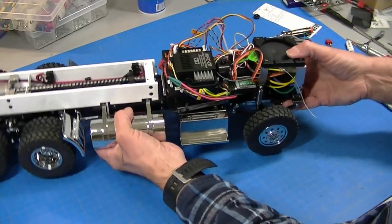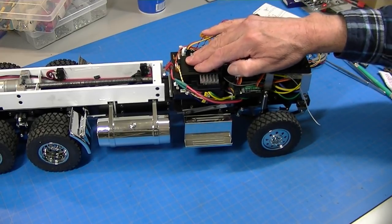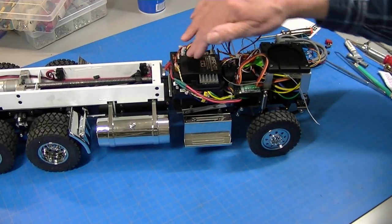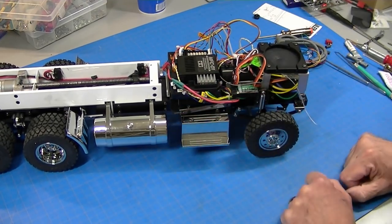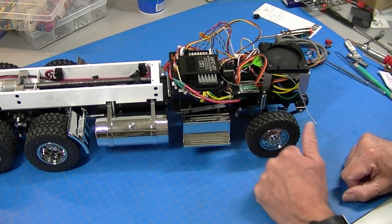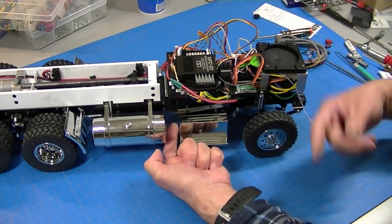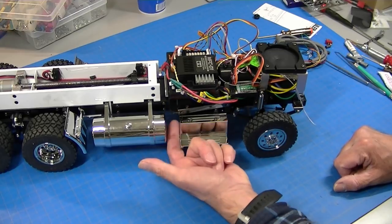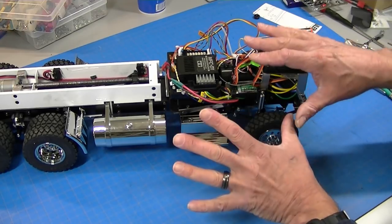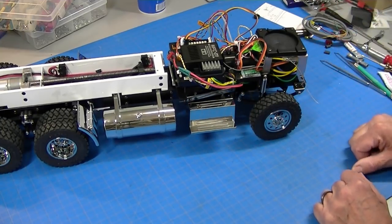There's one project left to do. If the battery goes dead when the bed is down, you can't get the back of the cab off. So I'm going to run an additional battery plug down here so you can plug in an external battery to run the truck. That way you can put the truck away, take the battery out, just plug it in down here, put the bed down and put it away with no battery left inside. It could also be used as a charging port. I'm going to add that, tie up a few wires, and then the chassis is basically done — on to finishing the body.